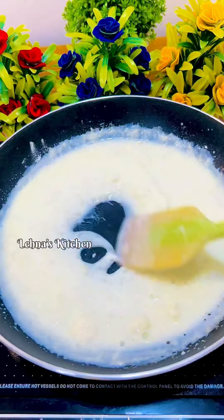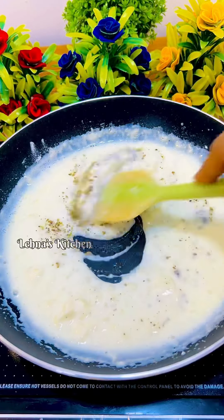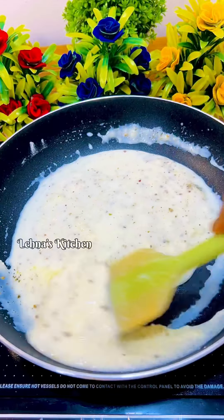I will add 1 tablespoon of water. At this time, I will add 1 teaspoon of water. I am going to add 1 teaspoon of water. I will add a white sauce.